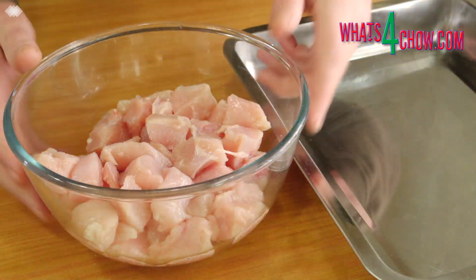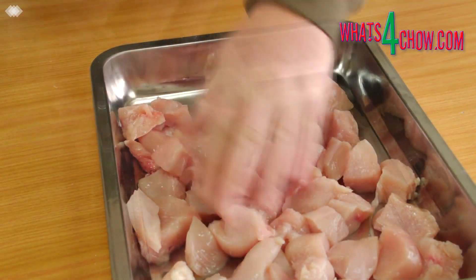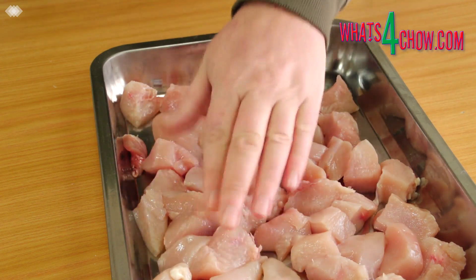To start, cut 800g of chicken breast into cubes. Place the chicken in a large shallow pan and transfer this to your freezer for 45-60 minutes until it is partially frozen.